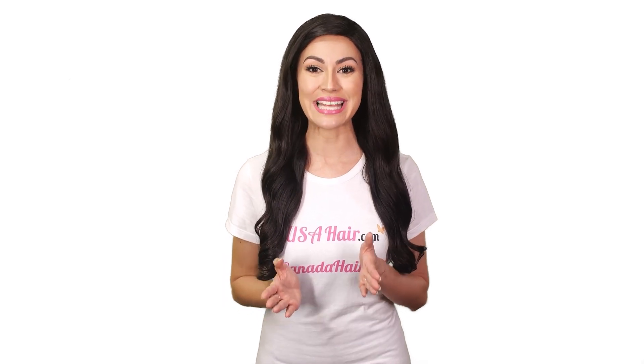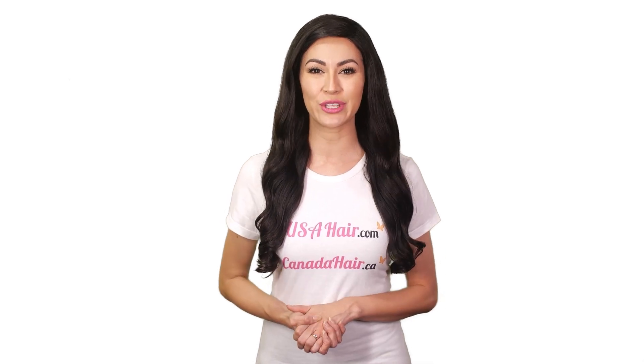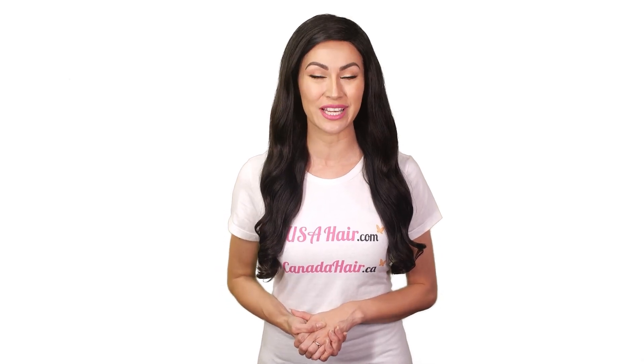Use a detangling brush to detangle the hair before storing them. Doing so will save you styling time and keep your extensions smooth and silky. Brush your ponytail extensions regularly, always starting from the bottom and working your way up.